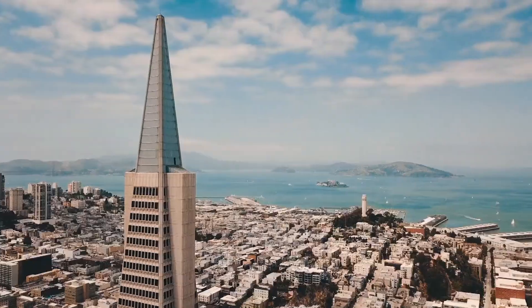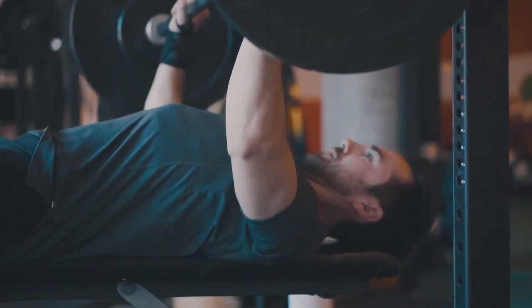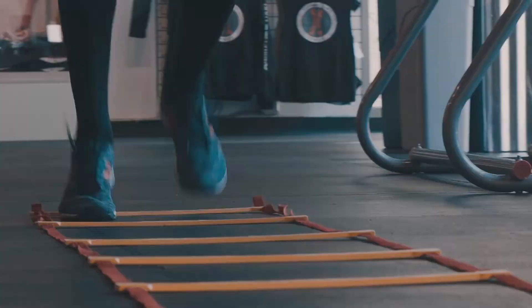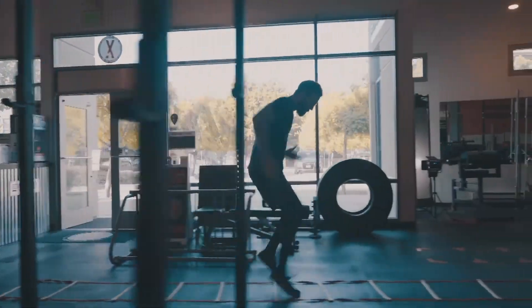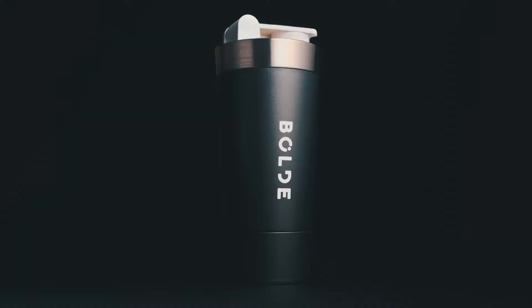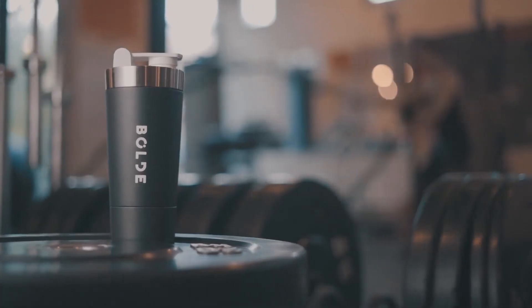During workouts, I realized something. The fitness world has evolved to produce performance-driven, stylish athletic equipment in every area except one — the protein shaker. While progress has been made, people are still using their old, smelly plastic protein shakers — a design that hasn't changed since the 90s.